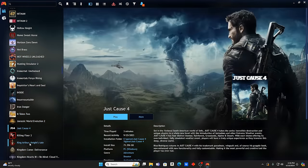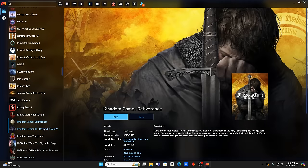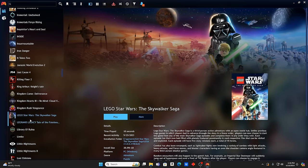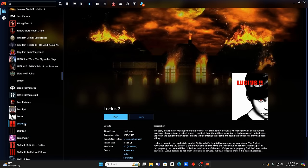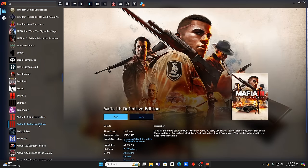Lego Star Wars: The Skywalker Saga — I was never into Lego video games until I played a couple and they're actually phenomenal. Limbo, Little Nightmares 1 and 2 — huge fan, and the third one's coming out soon. A lot of great games. The whole Mafia saga — Mafia 2 Definitive Edition, Mafia 3 Definitive Edition. These are my games right here. I remember when the first one came out on original Xbox and PS2 — it was my favorite game at the time.